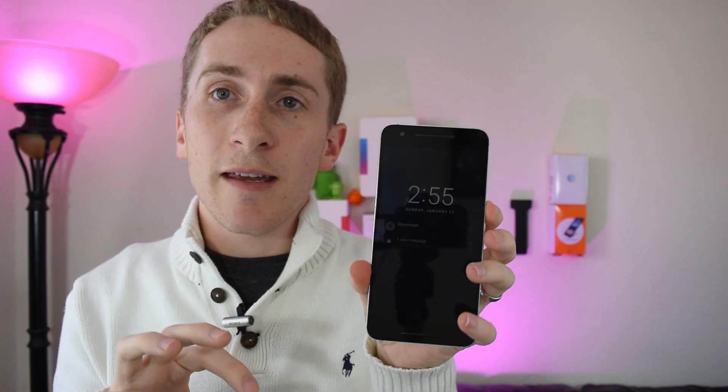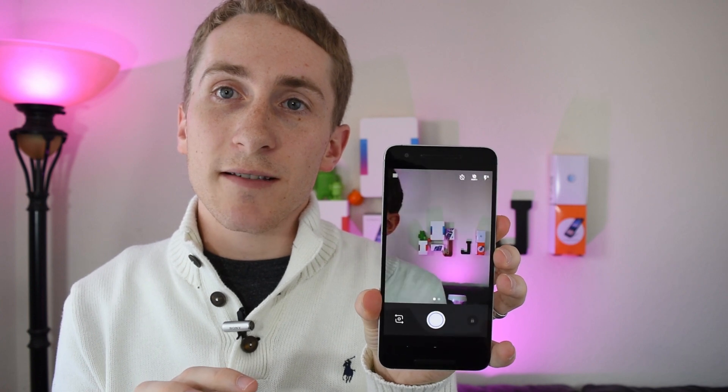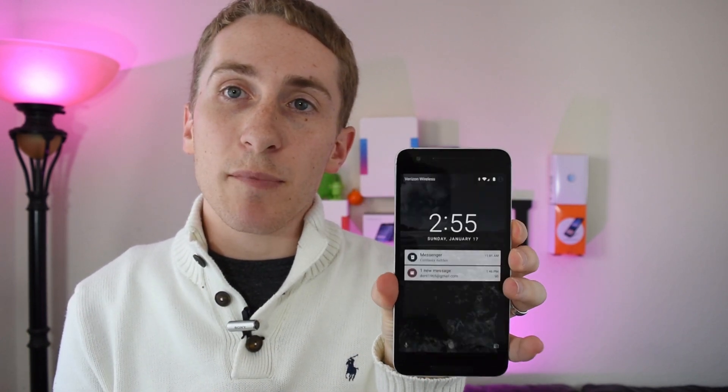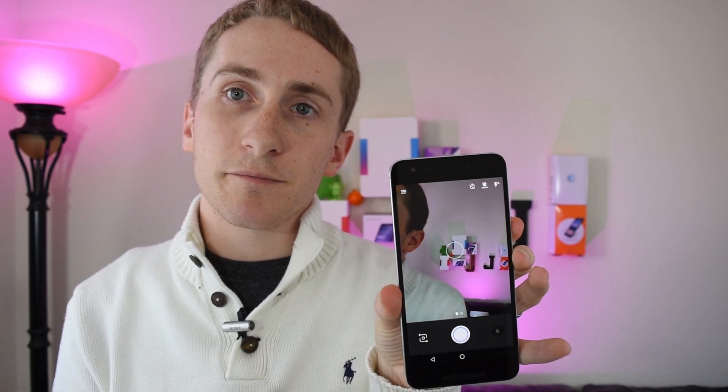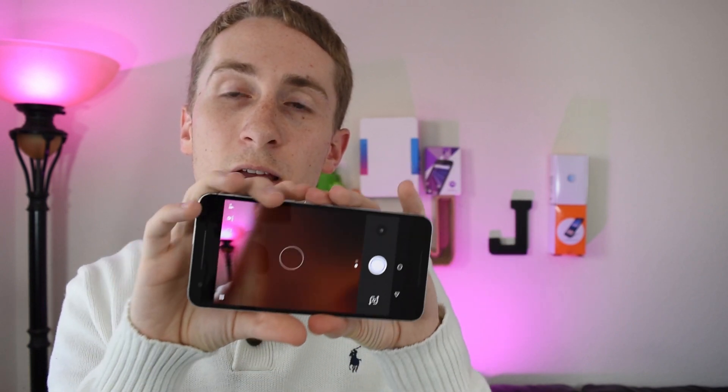One thing I want to point out — and this has been since day one — the power button isn't as tactile as it was on the original Nexus 6. You double tap the power button to pull up the camera, which is very nice, but it just doesn't stick out as much. On the original Nexus 6 it just clicks a lot easier.